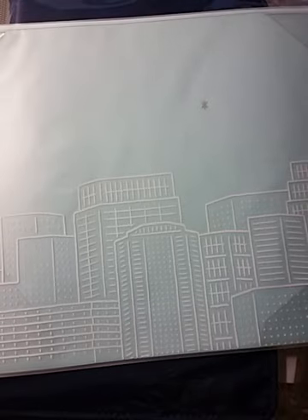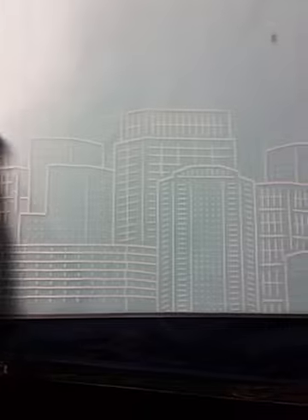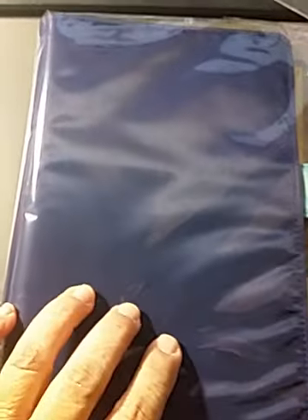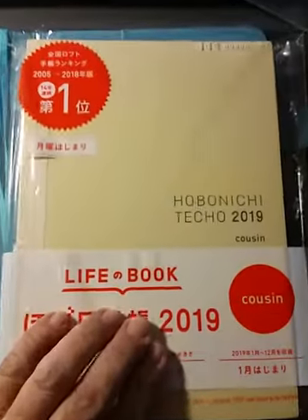Hi there, this is my 2019 Hobonichi unboxing. One of the first things I got was this Star Upon a City cover-on-cover for the original, and then I got this — the Dolphin Blue A5 cover.